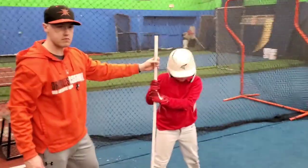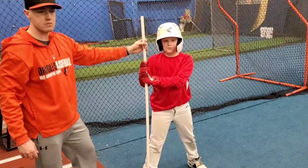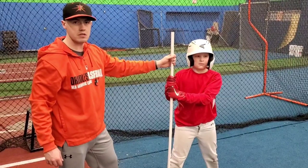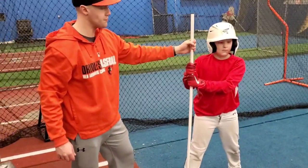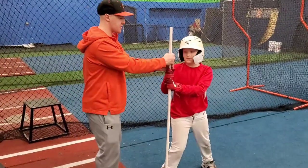We are going to look at some PVC pipe hitting drills — half inch PVC pipe. We have Teagan here, he's a hitting coach in the Baltimore Orioles organization, and he's going to show Josh a couple of these drills.